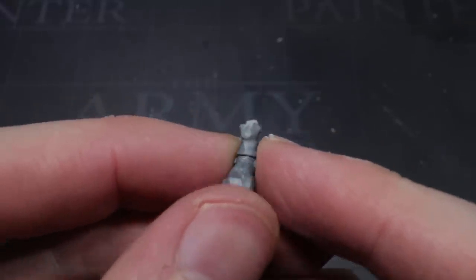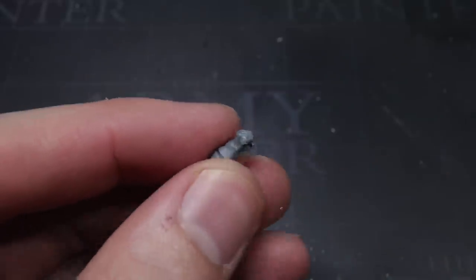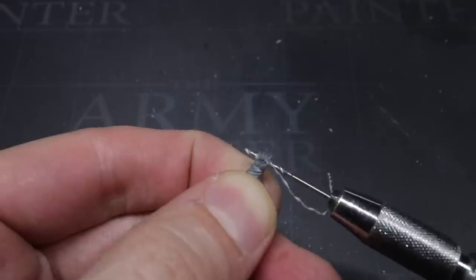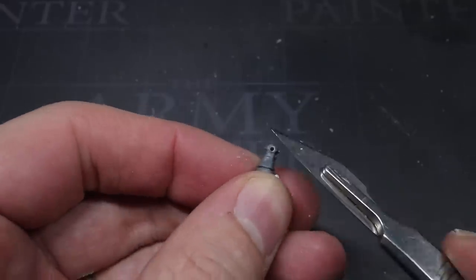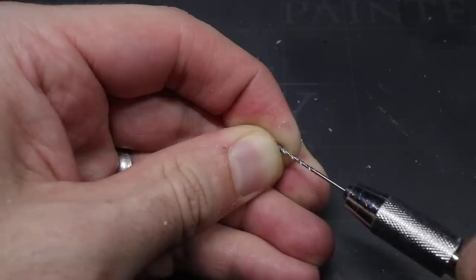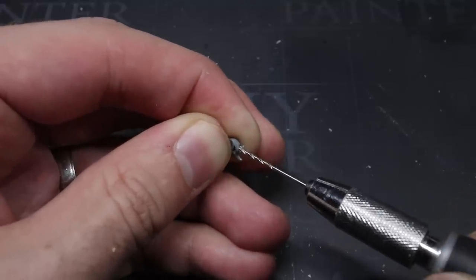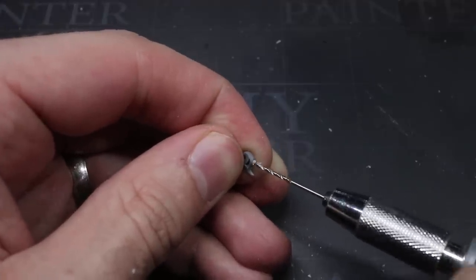These parts needed to be fixed together but glue alone wouldn't be strong enough and the sword would likely get knocked and fall apart pretty easily. So I decided to pin the sword to the hand instead. I began by drilling a 1mm wide hole directly through the hand where the sword handle would have been. Once the hole had been drilled, I then proceeded to drill holes into each of the sword halves. These were a little trickier because the pieces were quite narrow, but I took my time and carefully drilled the holes into the direct centre, going as deep as the piece would allow, without drilling out of the other side of course.